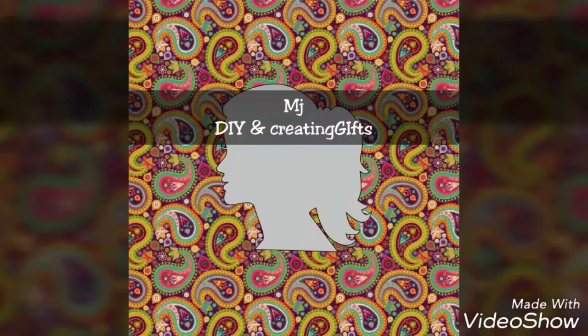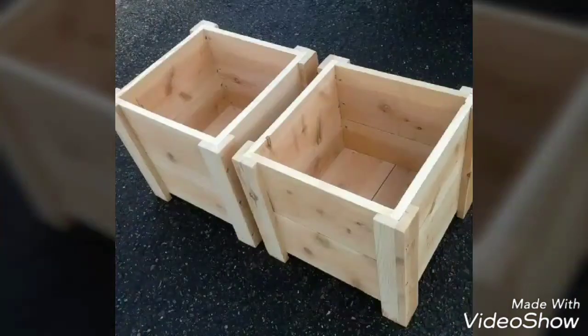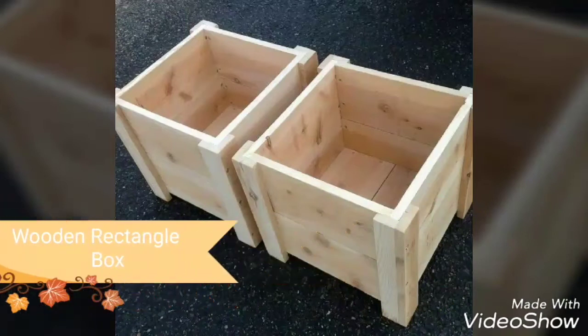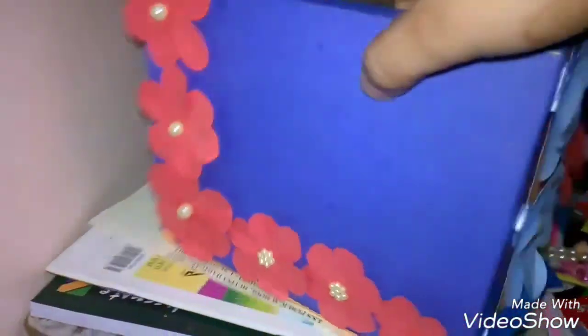Hi friends, welcome back to my channel. Today we're going to learn how to make a photo bucket. For that you need a few things. The basic and most important thing is a wooden box — a rectangle wooden box. You can get it from a carpenter or have it made by a carpenter.